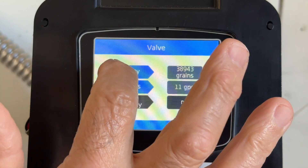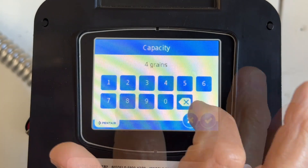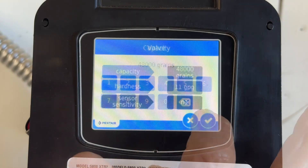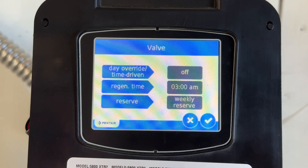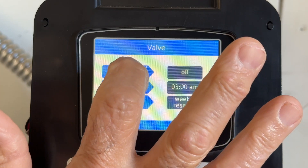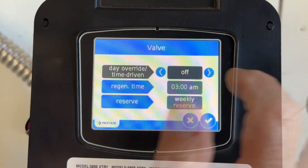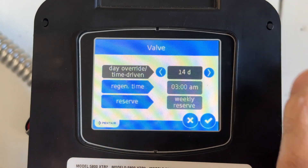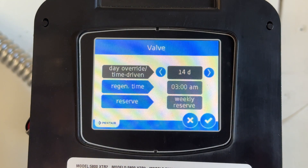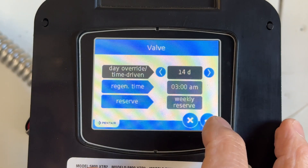Capacity grains: our capacity is 48,000. Check mark. Sensor sensitivity — nothing there, N/A. Check mark. Day override, time driven: that is if it doesn't go off within the specified amount of time — say you're not using the water. I read that if you have well water, do it every seven days; if you have city water, do it every 14 days. So if it doesn't go through a cycle within 14 days, this will push it into a cycle.